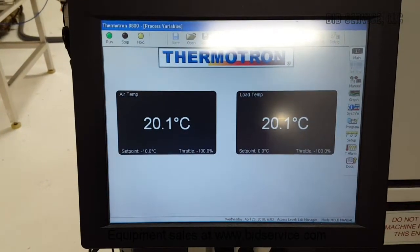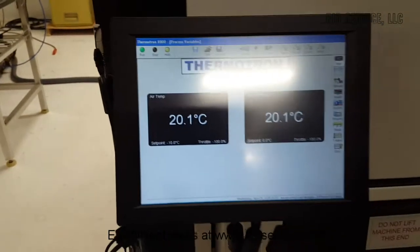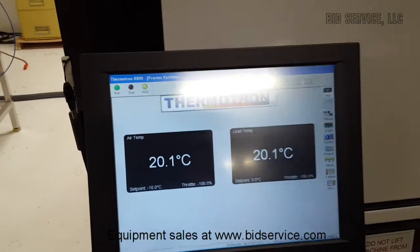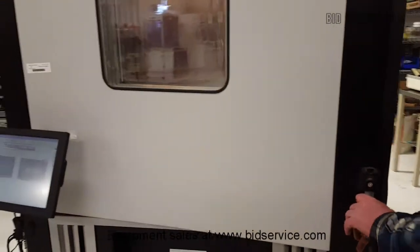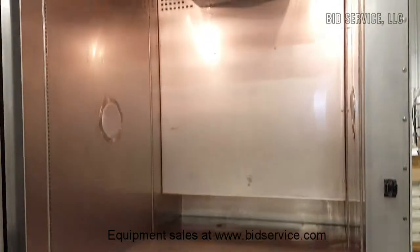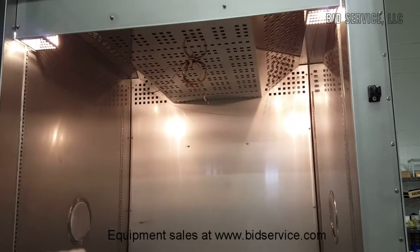Now that we're on the main screen, before we even start, I want to open up and show you the chamber. This is a touch screen — you can use either the pen or your finger. I'm going to turn the light on inside. The chamber is very clean. It also has a temperature probe for your product.